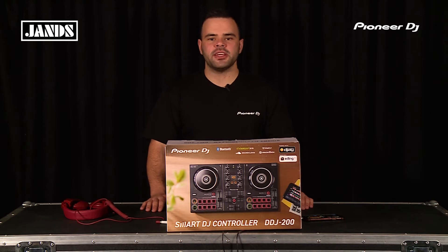Hi guys, Matt from Jams for Pioneer DJ. This guy here, the DDJ-200, has been making quite a bit of noise recently, so we thought we'd jump in and take a closer look.